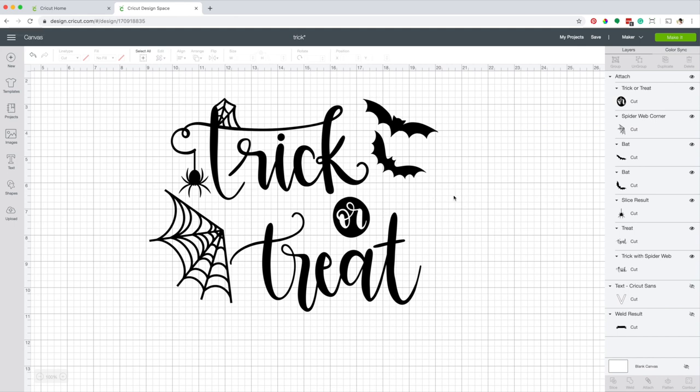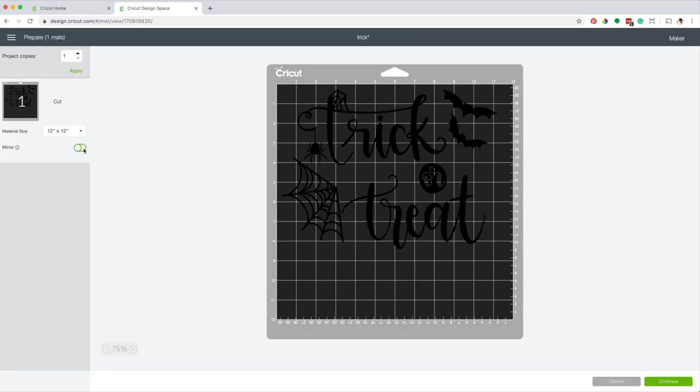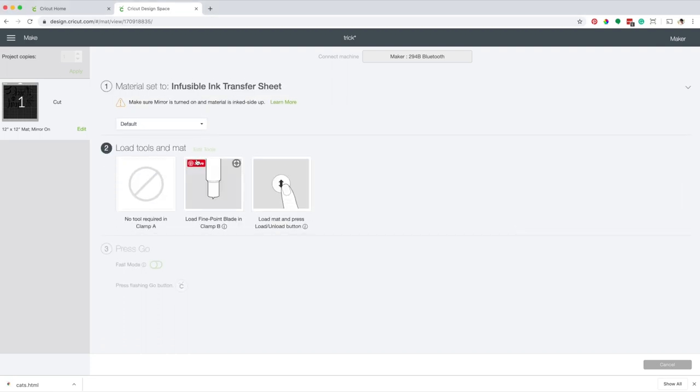You should also consider the size of your EasyPress. Now, click on Make It. Don't forget to activate the mirror button, then continue. Select the material — I'm going to use infusible ink transfer sheet. Load the fine point blade in clamp B.